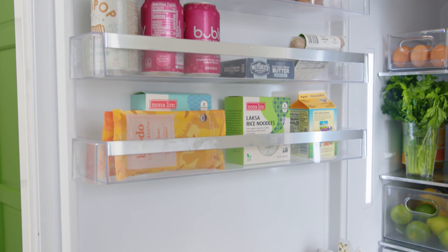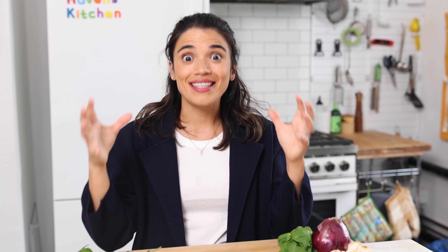Let's first talk about the different parts of the refrigerator. Let's start with our proteins — they should always be stored on the bottom shelf. The reason for that is because if there's any sort of leakage from your meats, you don't want that dripping onto anything else. We want to avoid cross-contamination and keep that on the bottom shelf.